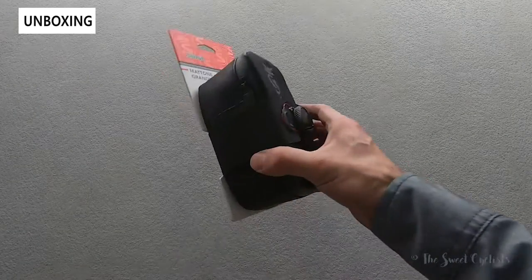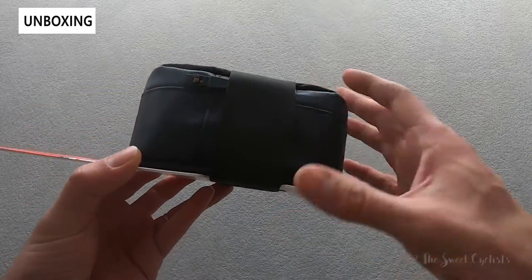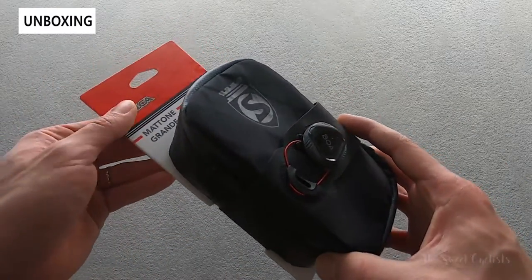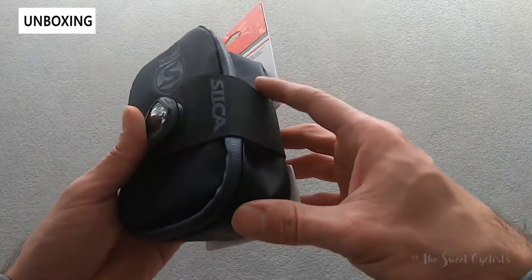What we have here today is the latest version of Silca's Matone bag — this is known as the Matone Grande. You can see it's quite a bit larger than the original version but still carries that similar design scheme. Matone is actually Italian for brick, so this is the bigger brick, as the Grande term refers to it.